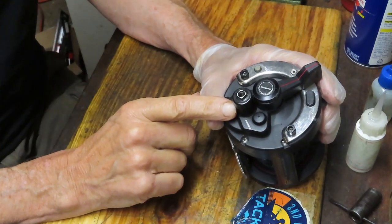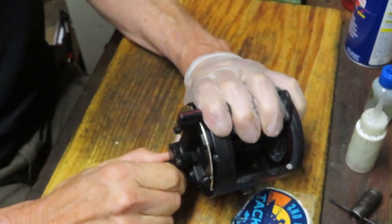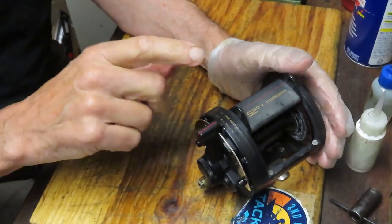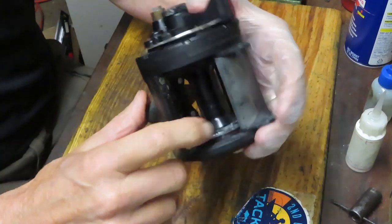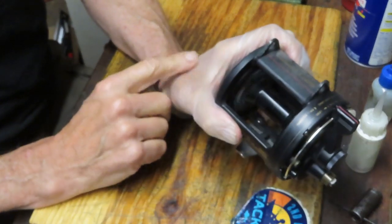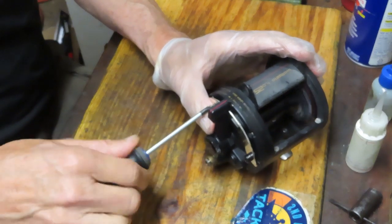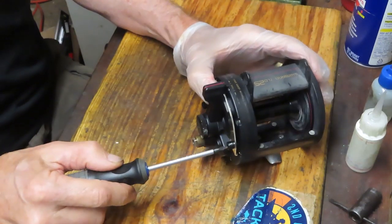We started by removing the handle assembly and we're going to take this little collar off — that's all you need to do on that side. This is your main gear; this is a single-speed reel. In order to get to the lever drag assembly for cleaning and regreasing, you can see there's a lot of old salt on the reel. A quick test shows it's spinning nicely, so the ball bearings are in good condition.